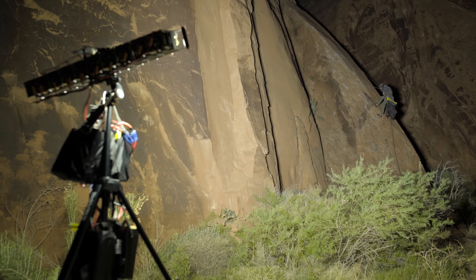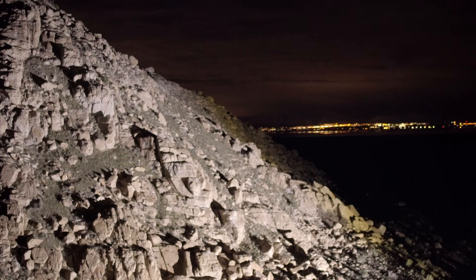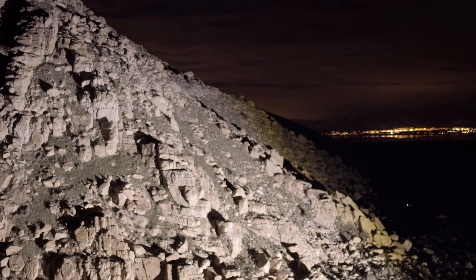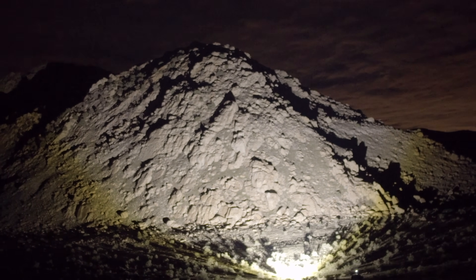Stratus LED modules can be combined to form super high power arrays and light bars. Our 10 module array kit puts out 140,000 lumens of light while weighing only 3.8 kilograms.